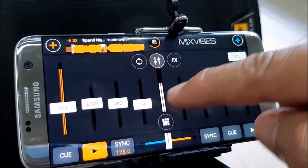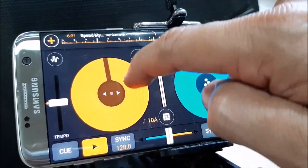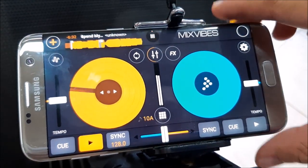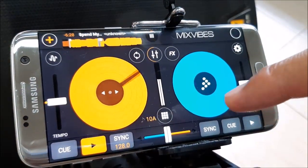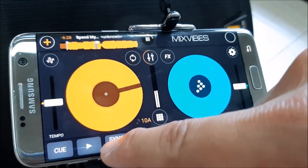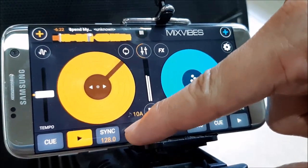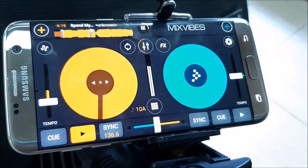Alright, let's go back to the turntable — this is scratchable and very accurate. Okay, so that's our music bank. This is the cue button. Let me play, and as you notice, the sync button already shows you the BPM — the beats per minute. Let's try increasing the tempo or the pitch.